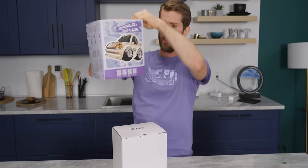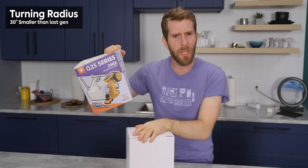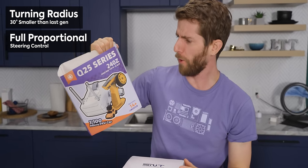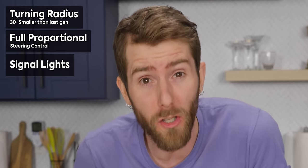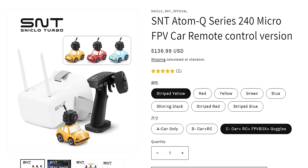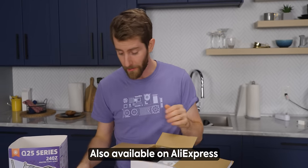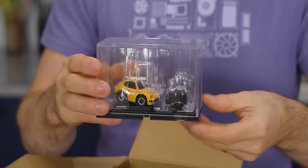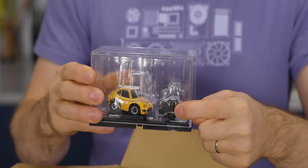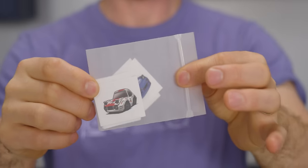There are lots of really compelling features here: 30-degree smaller turning radius, full proportional steering control, and working signal lights. All this can be yours for just $136.99, or depending on the bundle you buy, as little as $70 — although that only comes with the car and doesn't include the first-person view camera, the goggles, or even the RC controller. What you do get is stickers though.